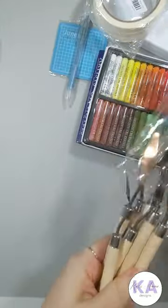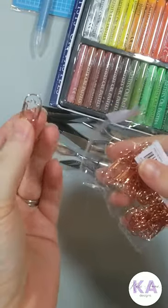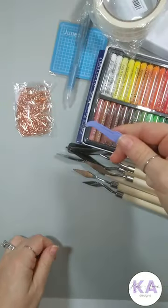This is a 50-piece star paper clip set in rose gold. I got purple tweezers and this beautiful easel. Here's everything that I bought.